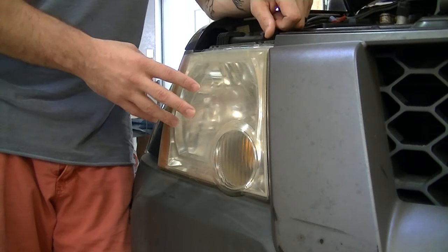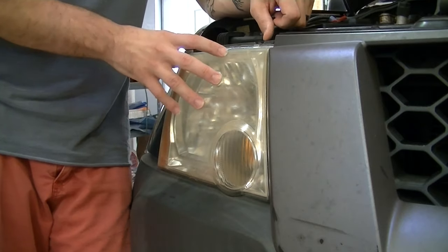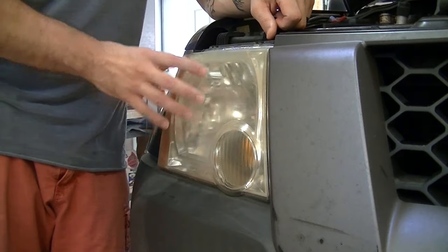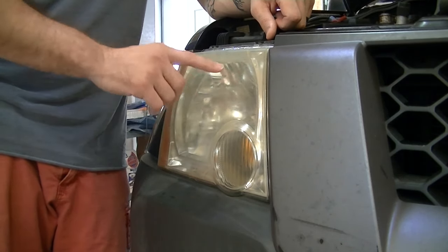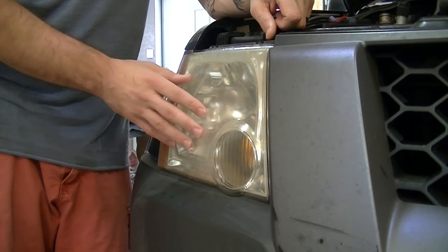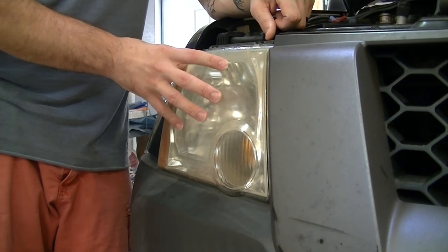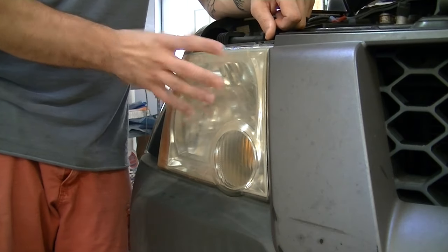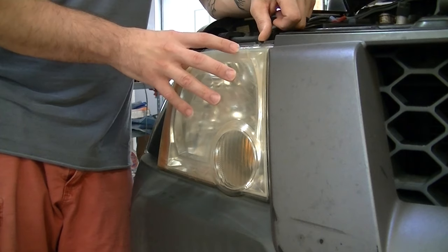I'm doing this demonstration on the Nissan Xterra because these lenses are the worst of all my vehicles. You can obviously see the general yellow discoloration — it's got a little bit of cloudiness, some waviness, these really weird wave discolorations, and we've got pits. We're going to try to eliminate all that today. This headlight was just as bad as the other one, and that one we got looking pretty darn good.